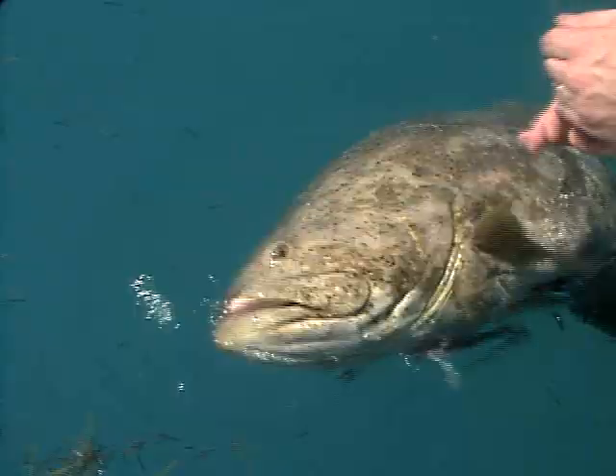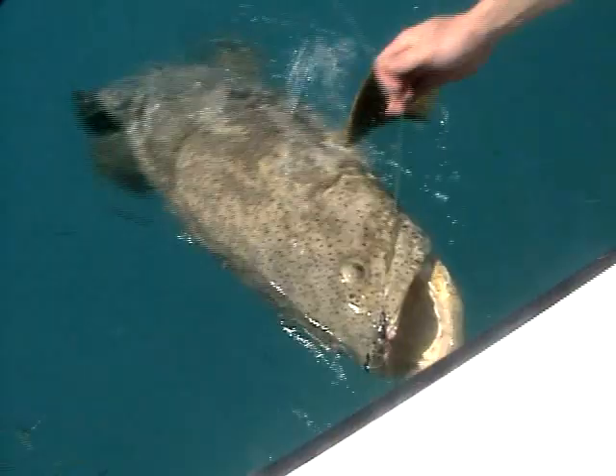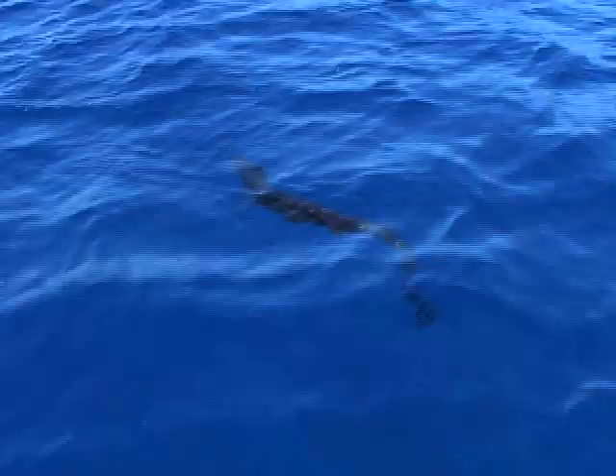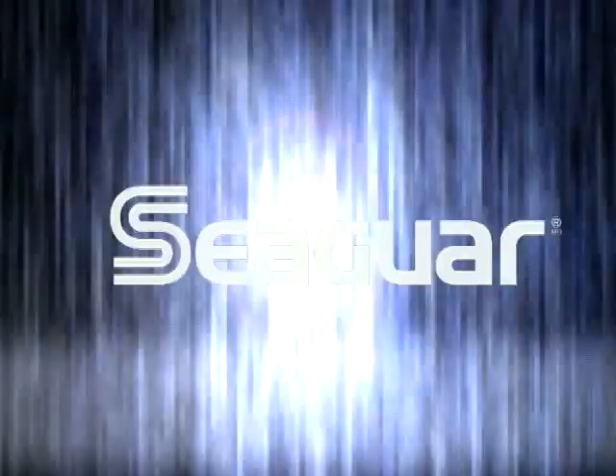Shock absorbency, tensile strength — you can crimp it. For your big game saltwater fishing or even the finessing, this is the way to go. It takes the abuse. Billfish, when they thrash around on the surface, they put a lot of stress on your leaders. This is what the guys rely on and have for years.